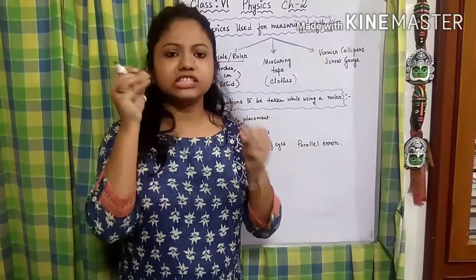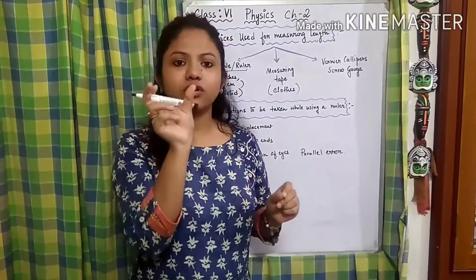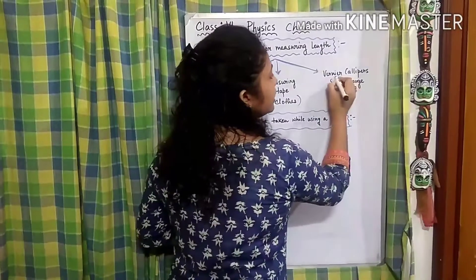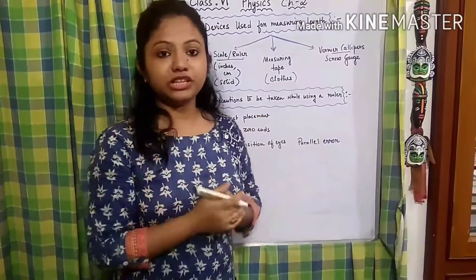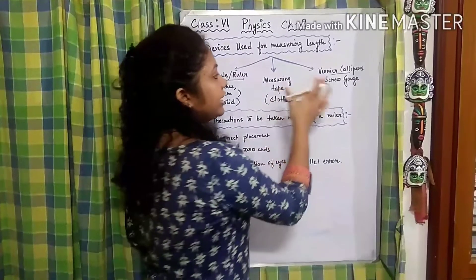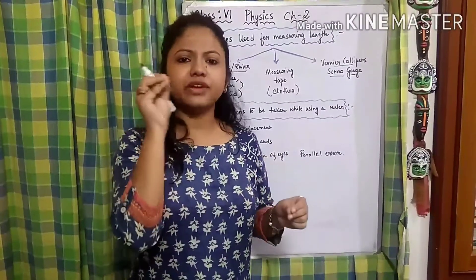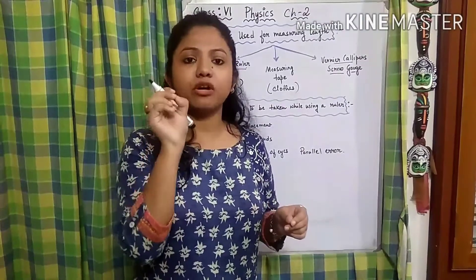Now if we need to measure very small distances — like the size of a wire or similar small objects — we are going to take the help of a vernier caliper. You can see the picture of this instrument in your book. We use a vernier caliper to measure very fine and small distances.